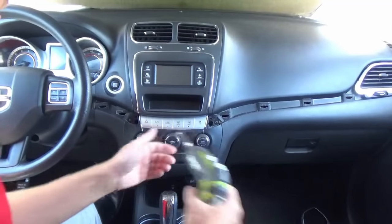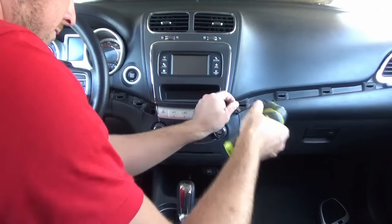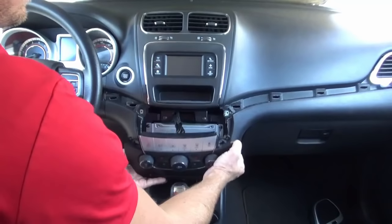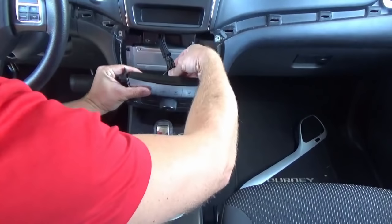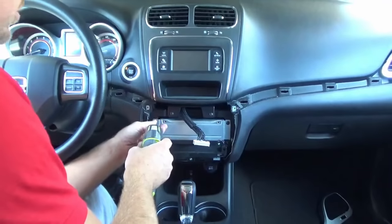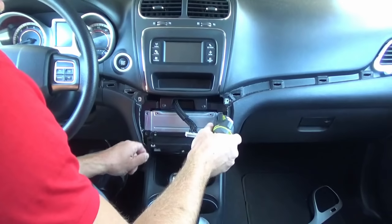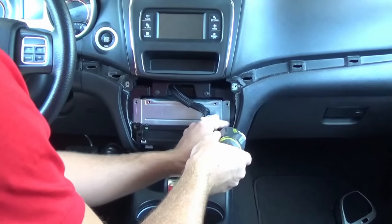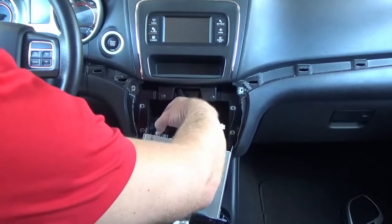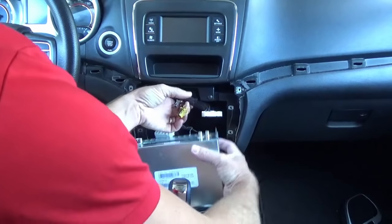That'll give us access to two T20 Torx screws. At this point, this will just pop out. We're going to unplug the connector that's in the top here and set that aside. That'll give us access to the four T20 screws. Then we're just going to disconnect the plugs that are in the back of this unit here and set this aside.